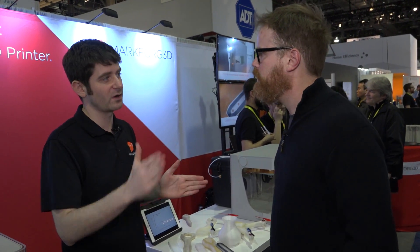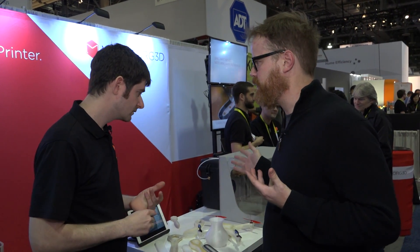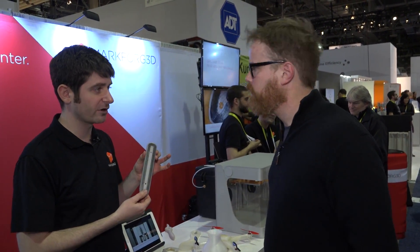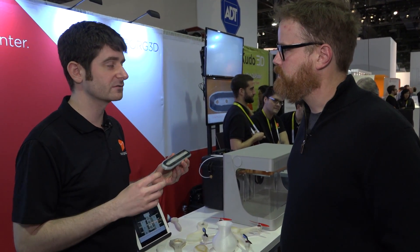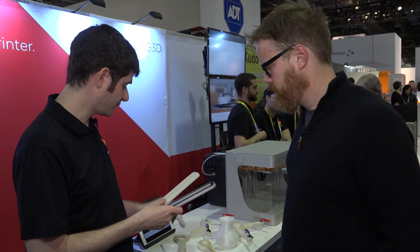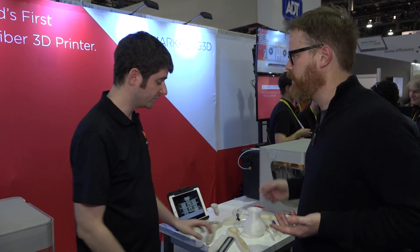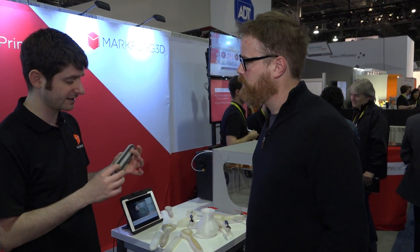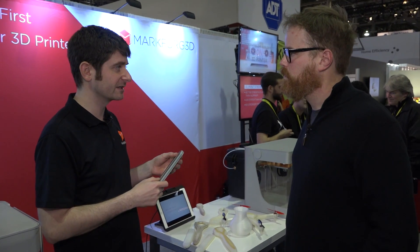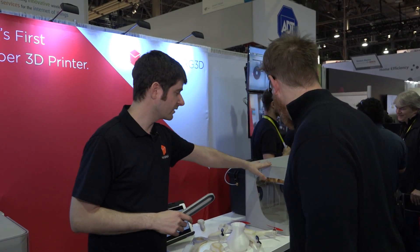The printer is available now — if you ordered at the beginning of CES you'd get it in 12 weeks. It costs $5,500. A carbon-fiber-reinforced part like the wrench is $19, the fiberglass version is $14, and the plain nylon version is $9. By comparison, a CNC-machined aluminum version of the same part would be around $80 and might take four days — and if you need it tomorrow, you're out of luck.